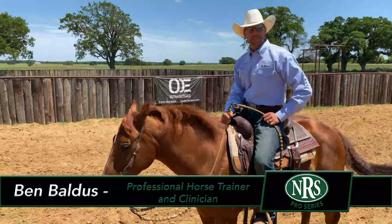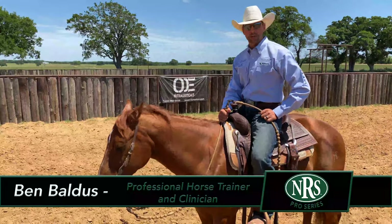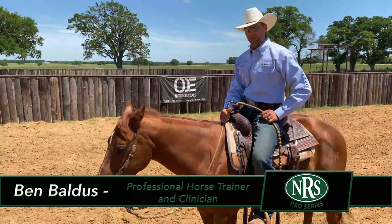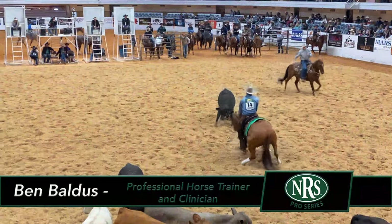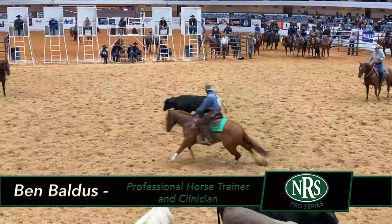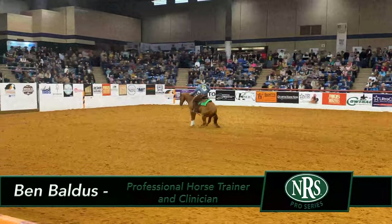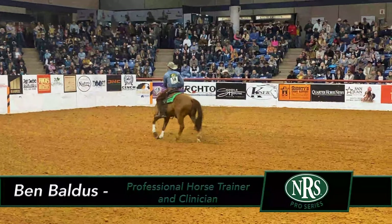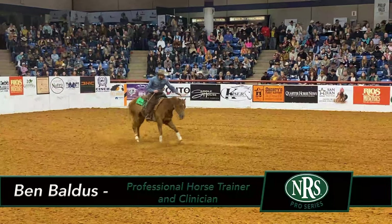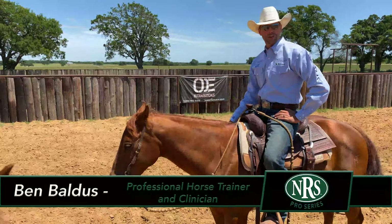I'm Ben Baldus. We're here at Baldus Horsemanship today and we're going to be using this horse, Motown. This is the horse I showed this year at the World's Greatest Horseman — a finished horse. He's been a really good horse; we've had him in training for a couple of years. We're going to talk about gaining control of his body parts, his shoulders, steering and aligning his body, and how that helps with stops and spins. Then we'll finish up with a two-year-old to show the beginner stages.